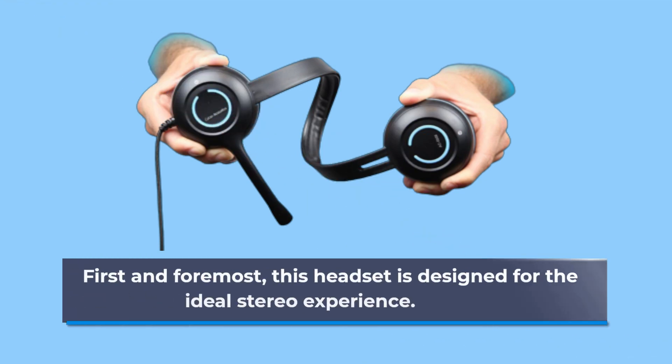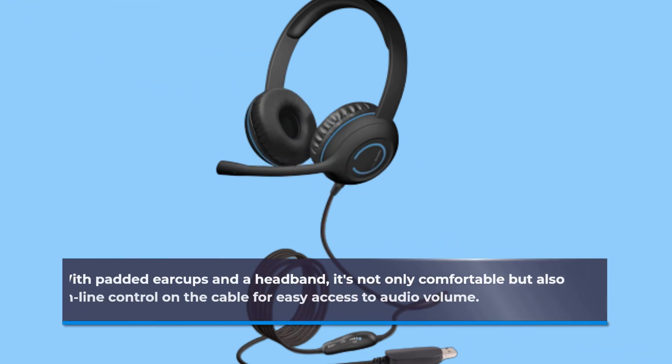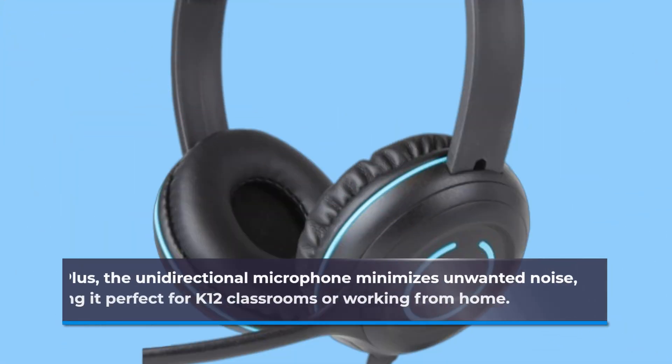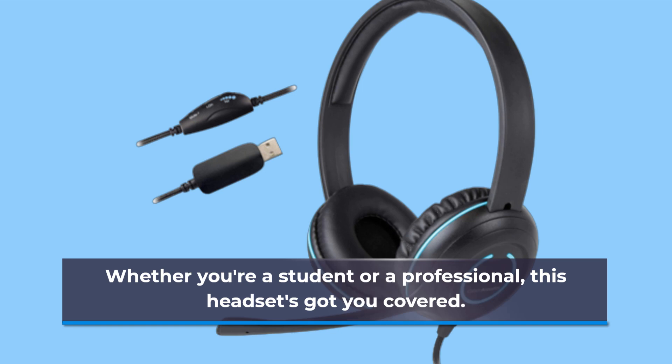First and foremost, this headset is designed for the ideal stereo experience. With padded earcups and a headband, it's not only comfortable but also offers inline control on the cable for easy access to audio volume. Plus, the unidirectional microphone minimizes unwanted noise, making it perfect for K-12 classrooms or working from home. Whether you're a student or a professional, this headset's got you covered.